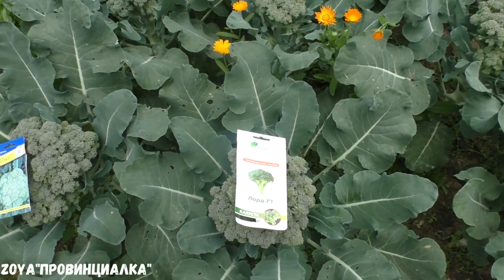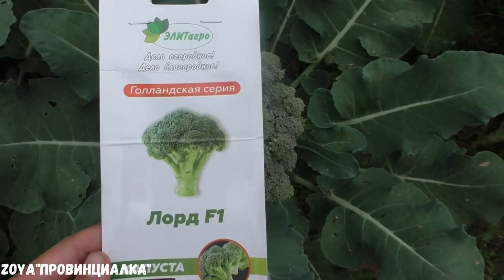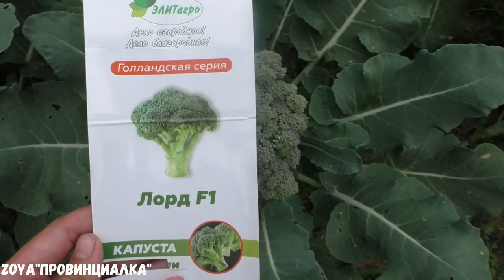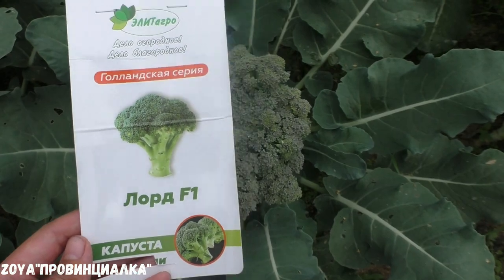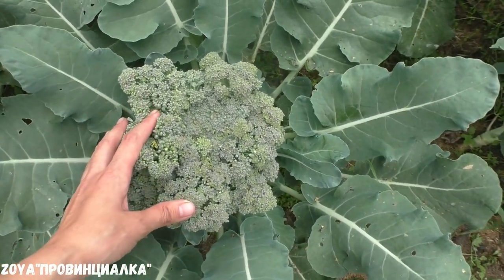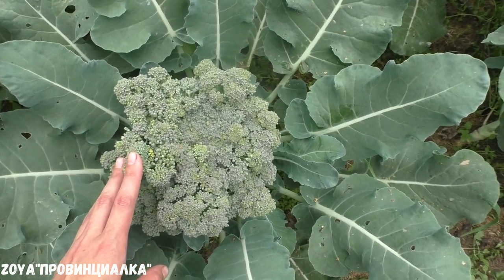This year I have two hybrids. This hybrid is Lord, which I already know well and have used a lot. It is a long-season hybrid. I like that it produces quite large heads — the package says about 800 grams.